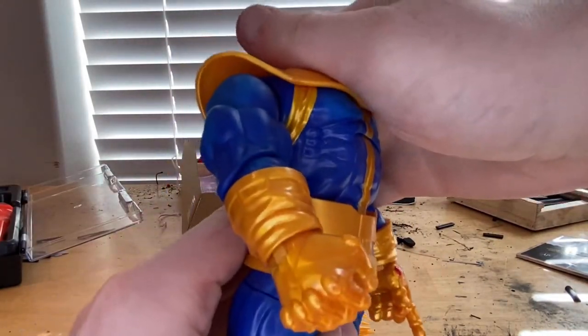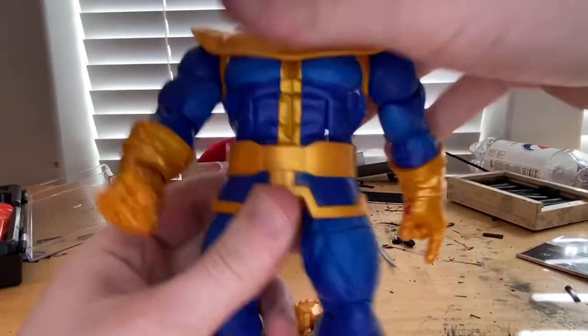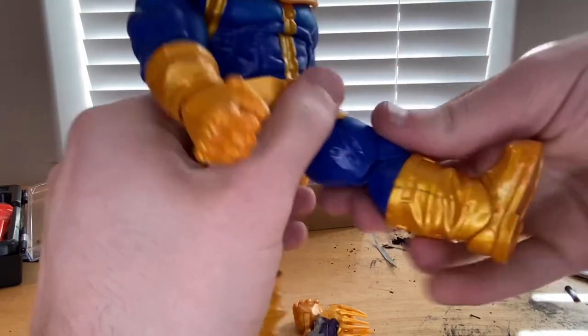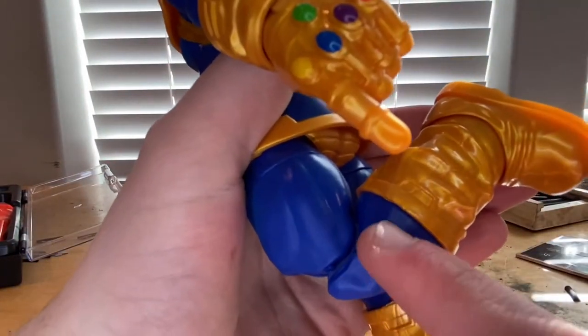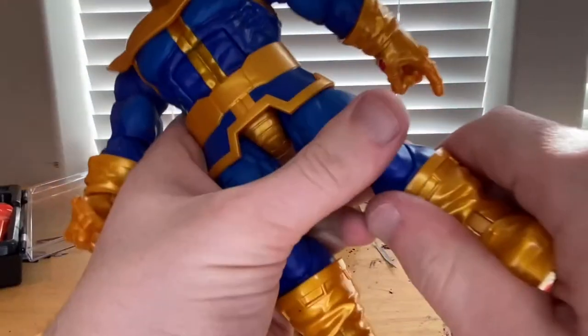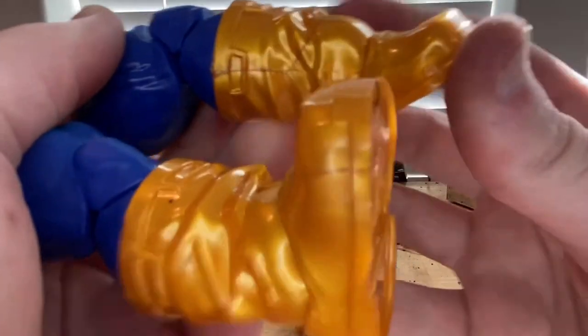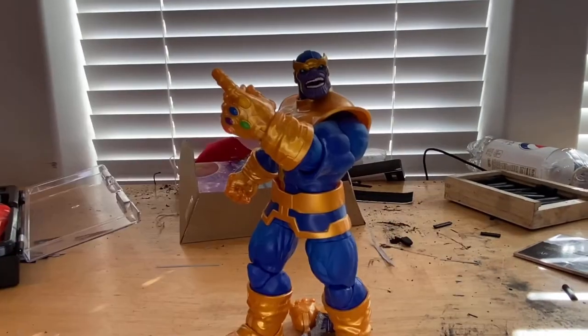He has an ab crunch — forward a little, backward a little — and a waist swivel for 360 rotation. His legs can kick out to the side, forward, and backward, though not a huge range. He has a thigh cut and double-jointed knees. I just noticed there are no peg holes. No boot swivel, but his ankles can hinge down and up with a nice ankle pivot.